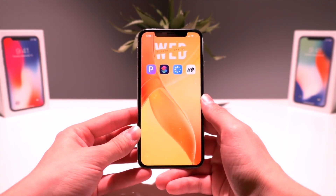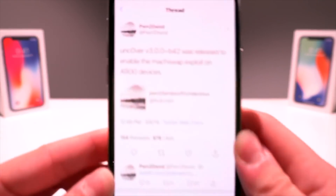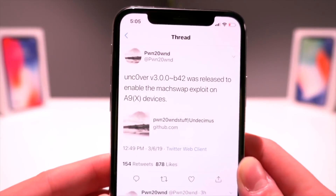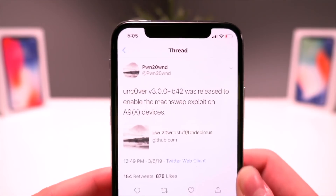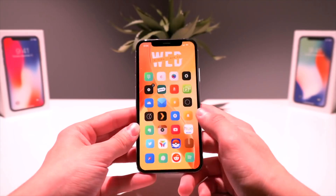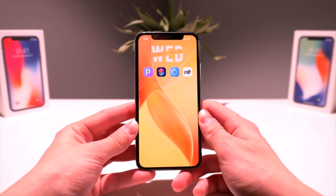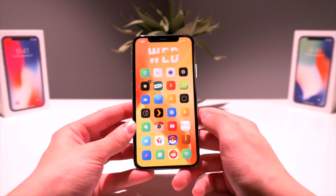We'll be using Siri Shortcuts as well as Hey Siri. As of recording this video, Pwn2Own just pushed an update today — beta 42 — to the unc0ver jailbreak. It might be even newer by the time you're watching this video. Nonetheless, this Siri shortcut will update you to the latest version of unc0ver.